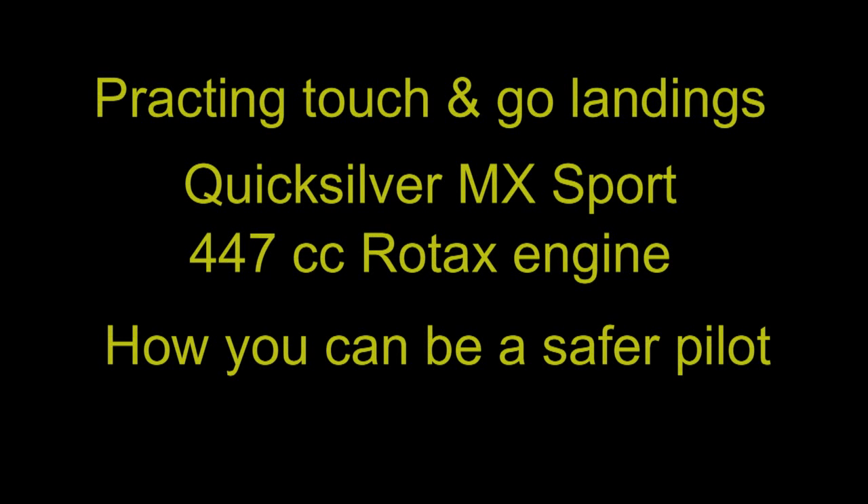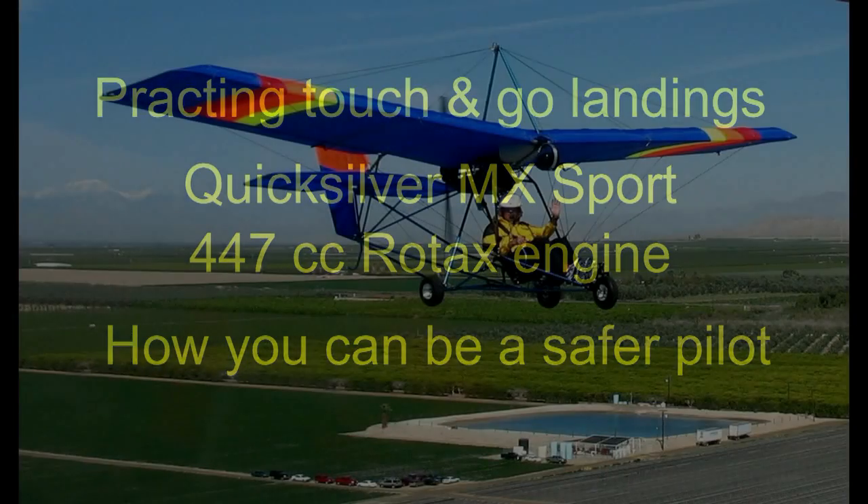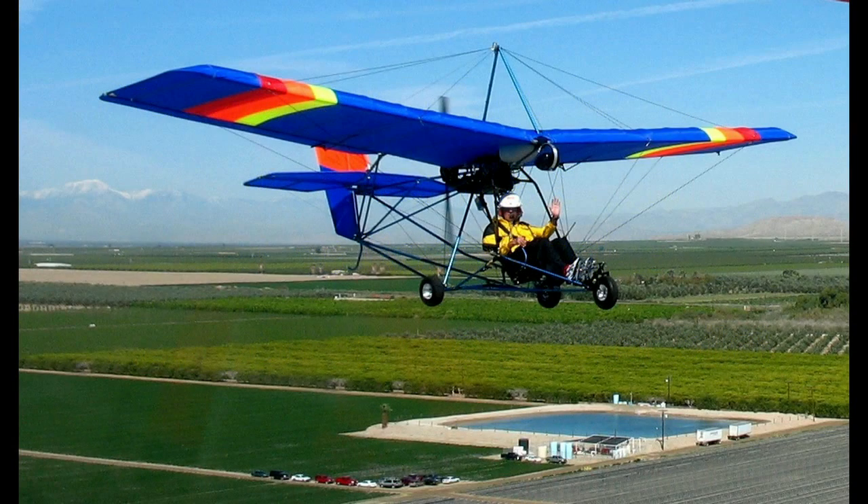Hello everyone and welcome to my YouTube channel. Today we'll be practicing touch and go landings with my Quicksilver MX Sport. It has a 447 Rotax engine. I'll teach you how to be a safer pilot, what to think about on takeoffs and landings. So let's get in the air right now.